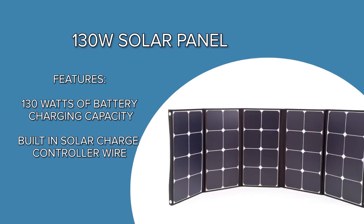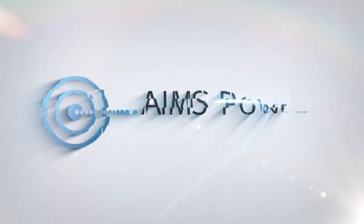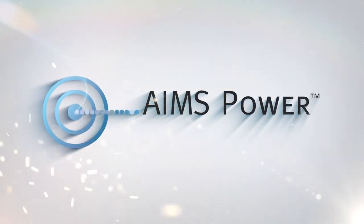Pre-wired for various charge controllers and backed by a 10-year warranty. Ames has a dedicated tech support team in Reno, Nevada to answer any questions.